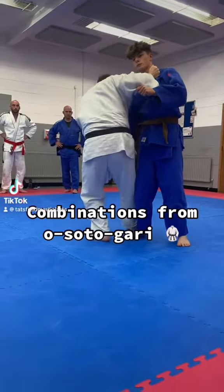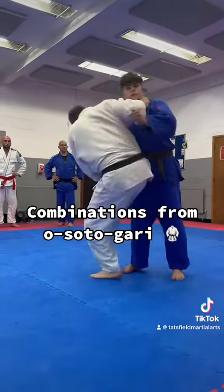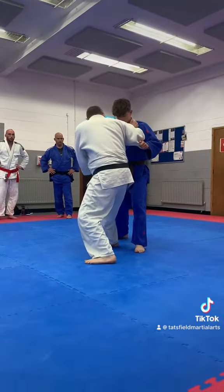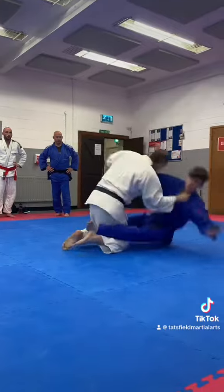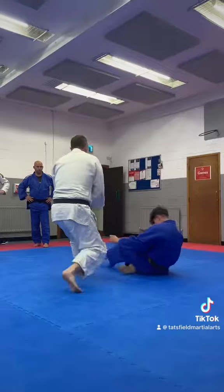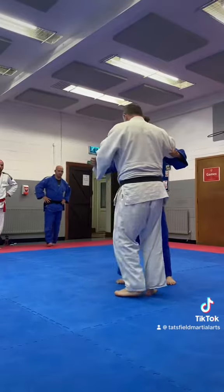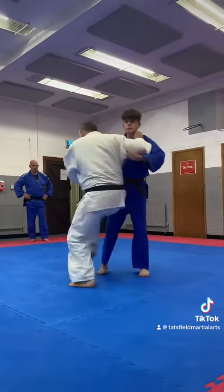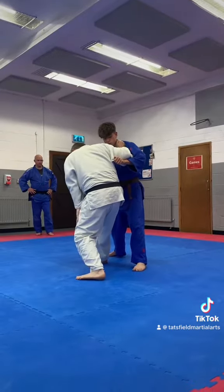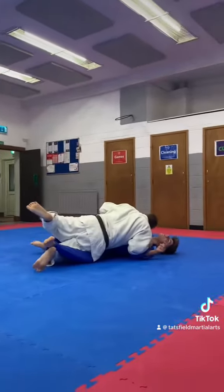Combinations from O-soto-gori. Let yourself open there. What I'm going to do — this foot is right forward. You're going to put up a big sweep. You've got me down.